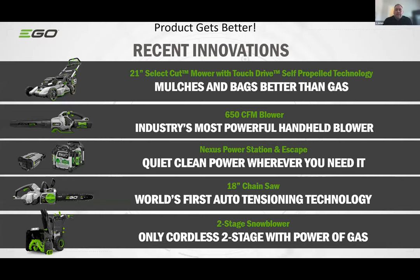The product continues to get better — a lot of technology goes into these batteries and tools. Some recent innovations we're proud of: a new 21-inch mower with a Select Cut blade system — a twin-blade system underneath the deck giving better mulching and bagging than gas. A new 650 CFM blower — the industry's most powerful handheld blower today. And the Nexus Power Station, so if you already own EGO tools and batteries, you now have a generator for camping, tailgating, or power outages — plug in your refrigerator, TV, or Wi-Fi.